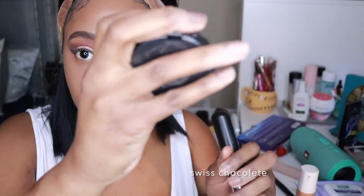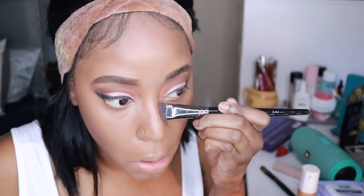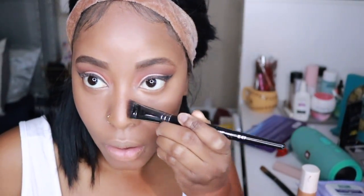Here I'm taking my MAC to carve out my cheekbones with some contour, and then doing some nice contour on my nose as well. I gotta get that nose snatched, honey!